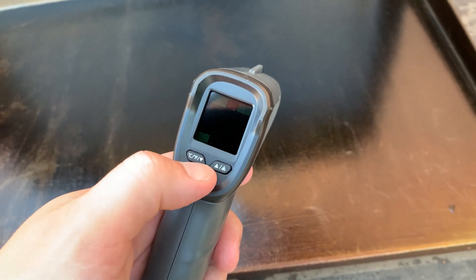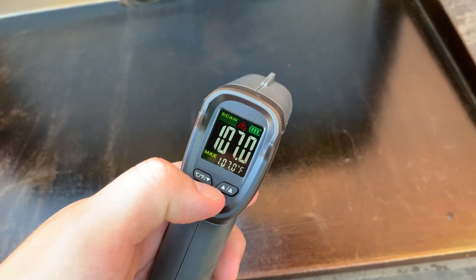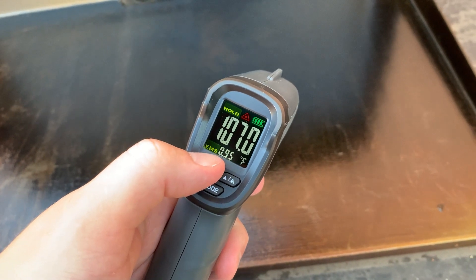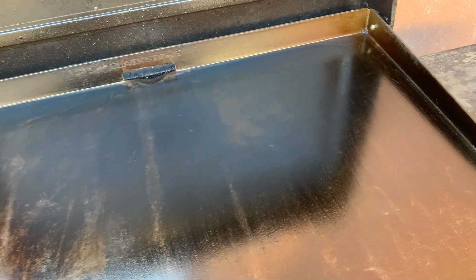In most cases it's going to be at 0.95, which is what you just saw there. That's the default we want it at, but it can be adjusted based on whatever metal or object it is that you're actually measuring the temperature of.